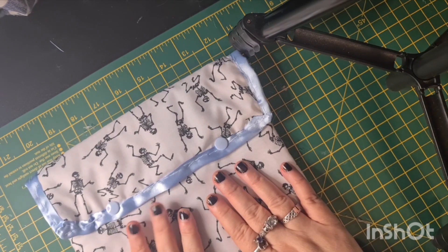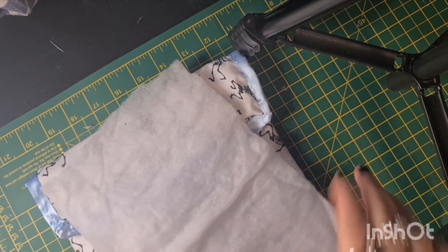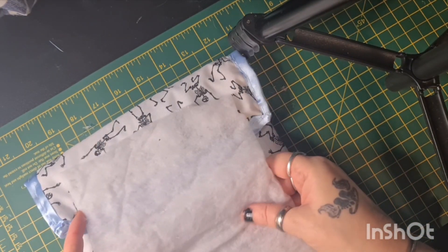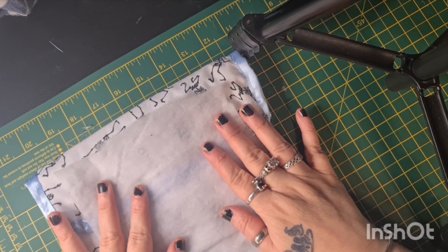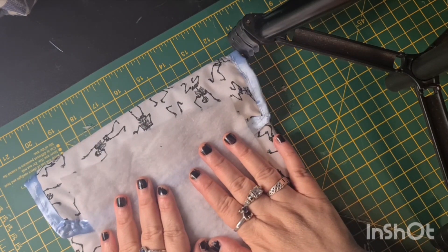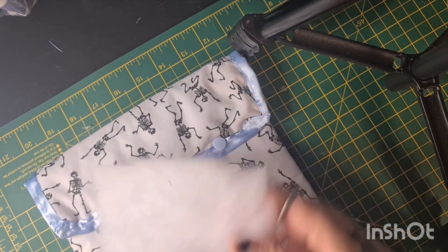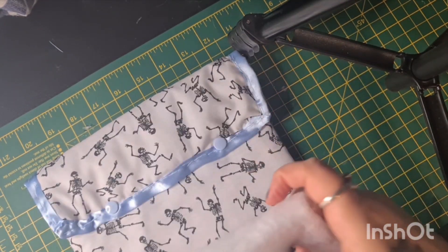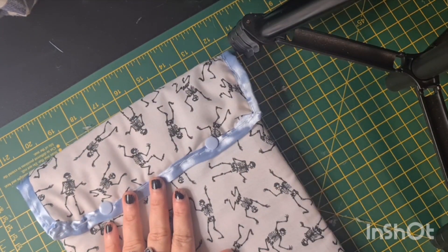I've put some padding inside, and the padding is this material that you can get. I picked this up at Christmas from The Range — I was going to do a snow scene but never got around to it. It works perfectly as padding; it's like a wooden-type material, so it's perfect for just keeping the tablet safe.